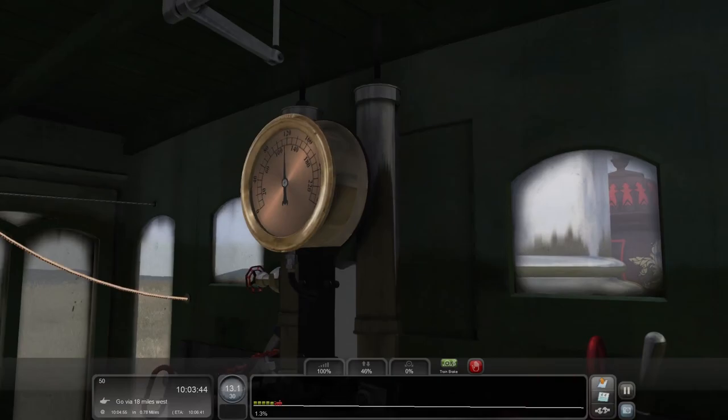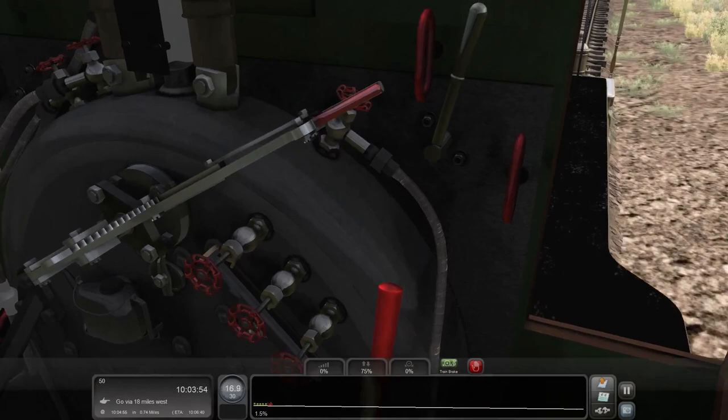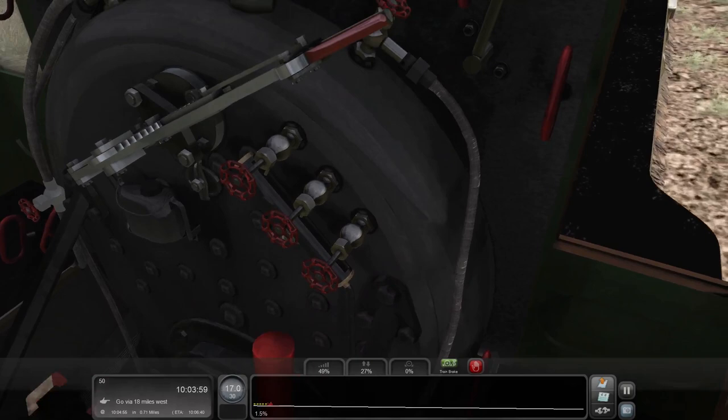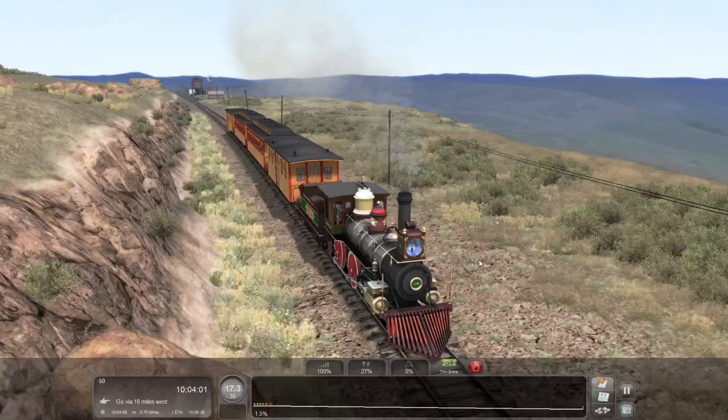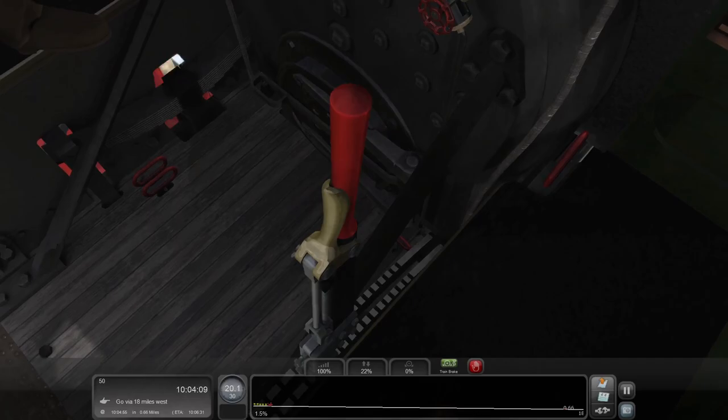I'm not sure how we modulate how much the brakemen apply the brakes, but I guess we'll find out. How's our pressure? 120 — that looks fine. This is the one thing that I don't enjoy about this sim.